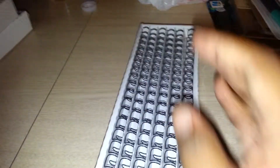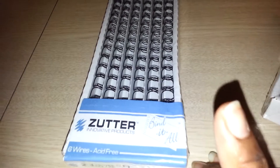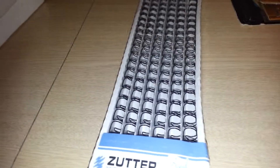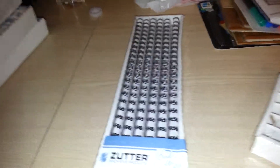I ended up getting Zutter because she didn't have the Cinch rings — they're basically the same thing — but she didn't have any smaller ones. I made a day book in a previous video and the ring I had was way too big. I tend to make chunky mini albums so I only got the biggest rings before — the three-quarter inch and the one-and-a-quarter inch — but now I needed smaller ones.